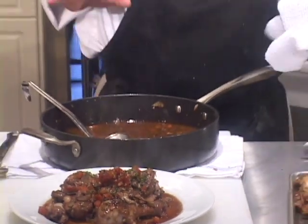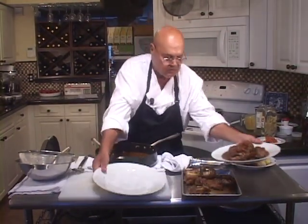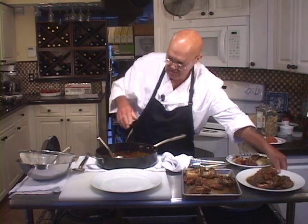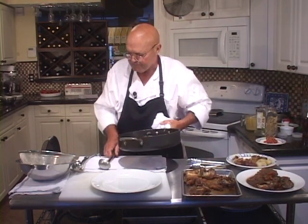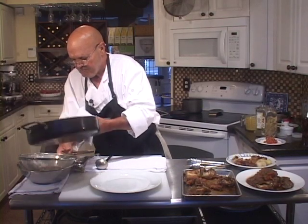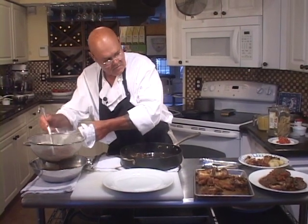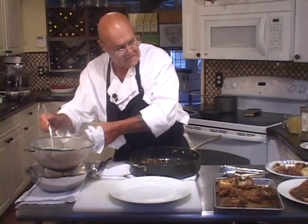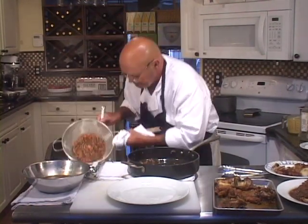Now let's switch to the other plate. Let's strain this and get it on the stove with some different garnishes. I don't see any fat on that first one that needs to be dabbed off, but let's let it sit a few minutes. This one here still has a little bit of fat left on the top.